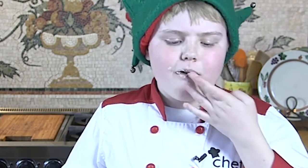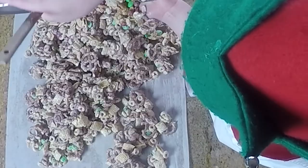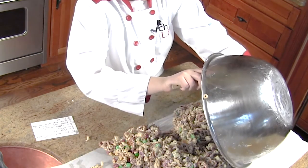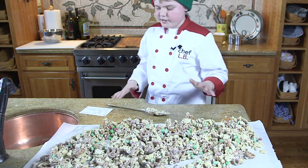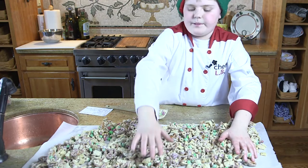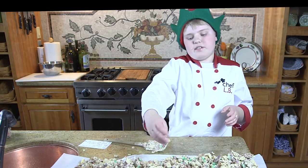Yummy yummy! Now we're just gonna put this on the parchment paper — oh, look at that, let's get it all out. This is gonna make some people very happy. Now let's mash it all out with our hands — clean hands. I guess I should wash my hands a little bit though. Just smash it good. It needs to cool down for about five or ten minutes.